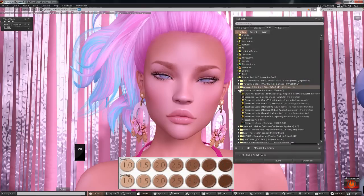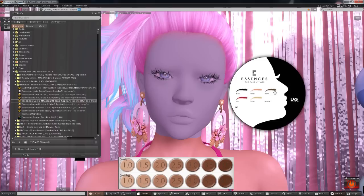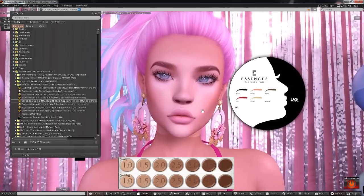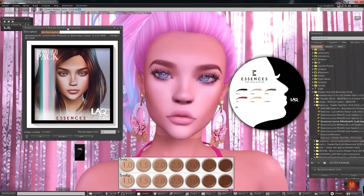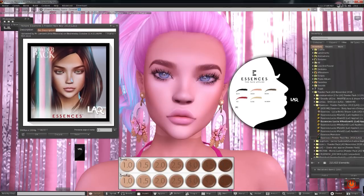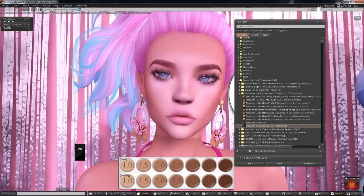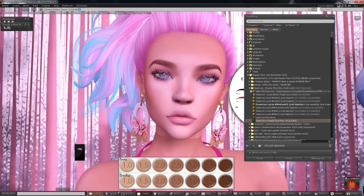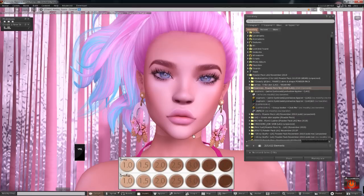Next we have Essences, which includes body appliers and a shape. I think I wear the medium one from Essences — I always forget. There's what looks like a pink tattoo — oh no, it's ginger. Looking at their picture, this is so much better than on my shape and head. They do have a shape in there so give it a try. I'm not sure I love it on my shape, but maybe I'll mess with it. So that was Essences — and of course we got matching body appliers.